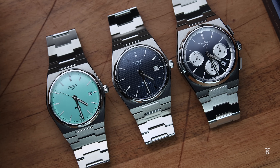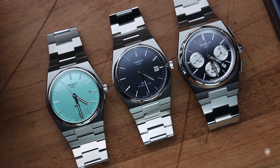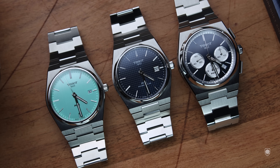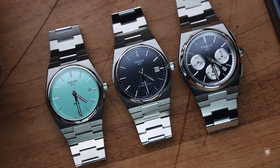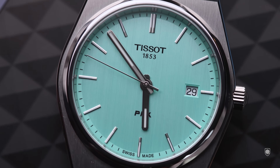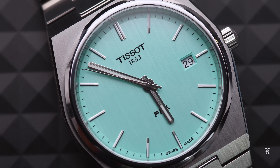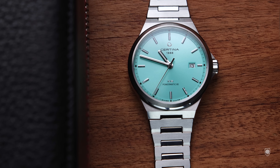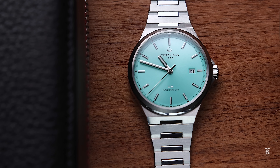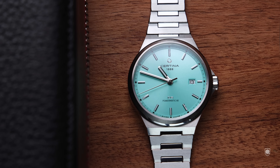Despite the inevitable comparison with the PRX — which not only comes from the same group but also features the same movement and sits in the same segment — the design is different enough to avoid confusion. Normally integrated bracelet designs are based on a cushion or tonneau type case to obtain a base and continuity for the bracelet, but in the DS7's case the design starts from a rounded volume which is continued towards the bracelet through discrete lugs.